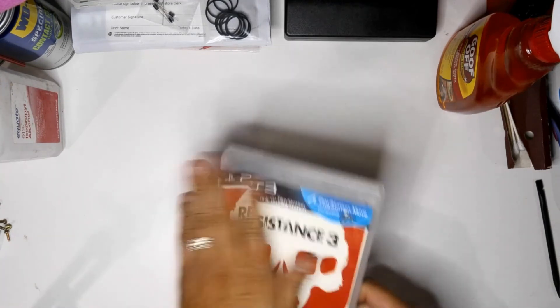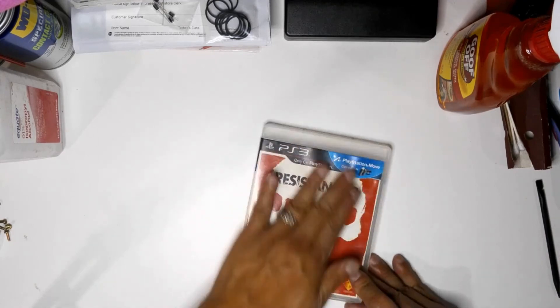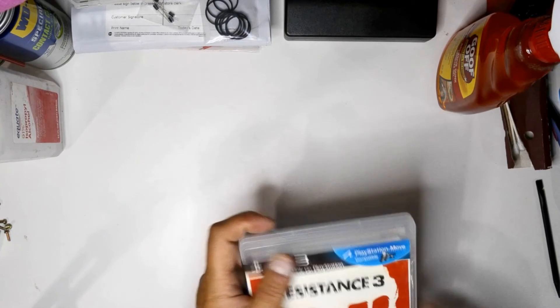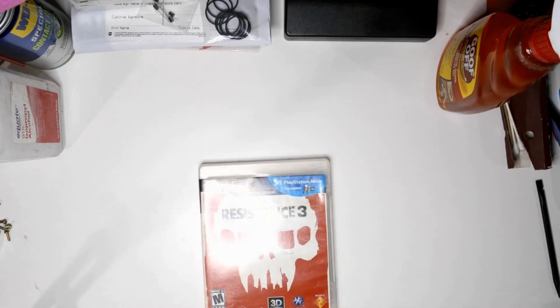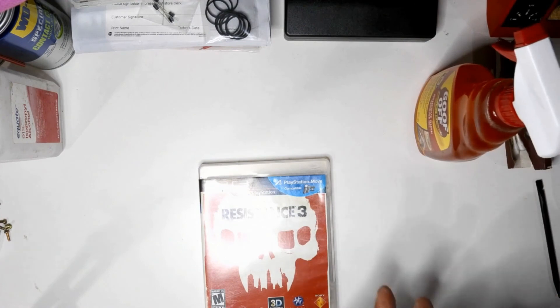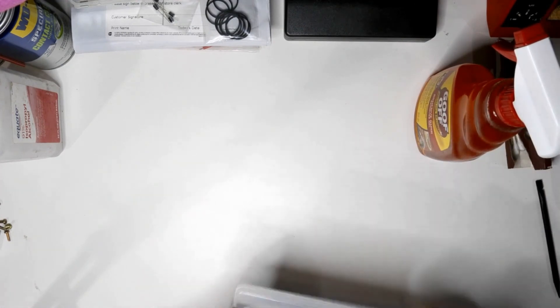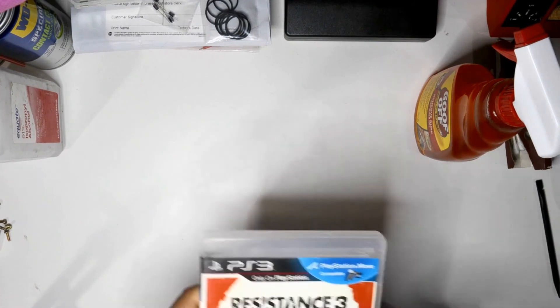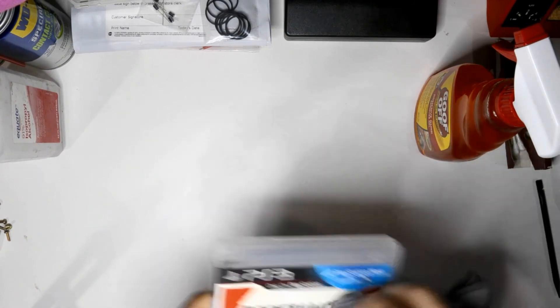There are some chemicals in here that break down the adhesive, so definitely use it in a well-ventilated area. If you guys have any questions, post comments below. If you have other solutions outside of this, let me know. This is something I've been using for several years now and it works great.